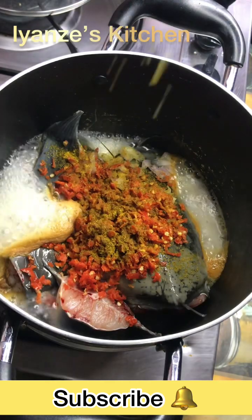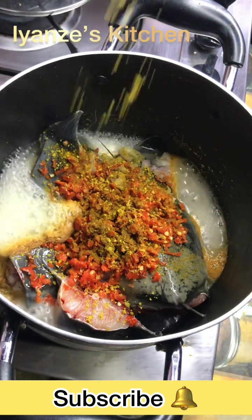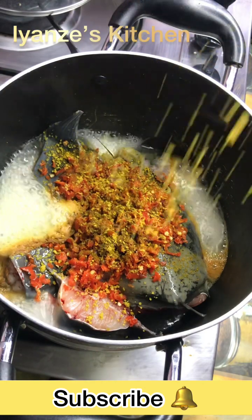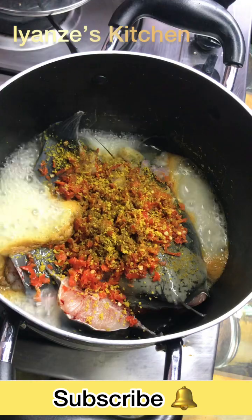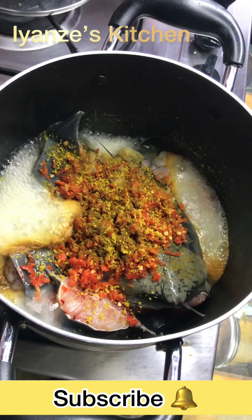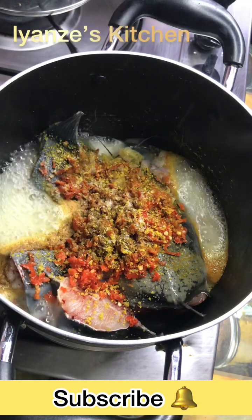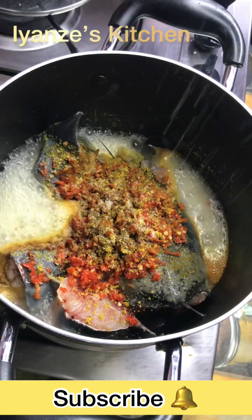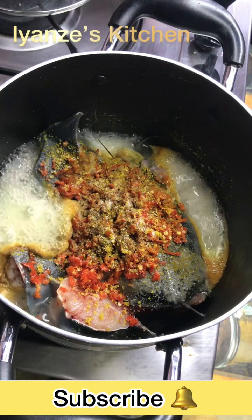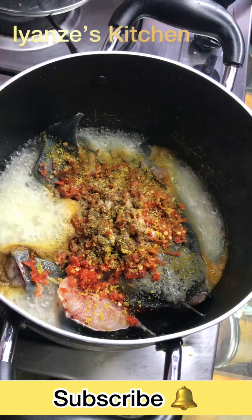Adding curry is very optional — it depends on you, you might decide not to put it in. Then I added my seasoning cube. For this particular pepper soup I'm using Knorr; it helps to amplify the taste. The fish smell — Knorr brings out that kind of smell you're expecting. And I'm adding salt, just a pinch of salt, just a little.